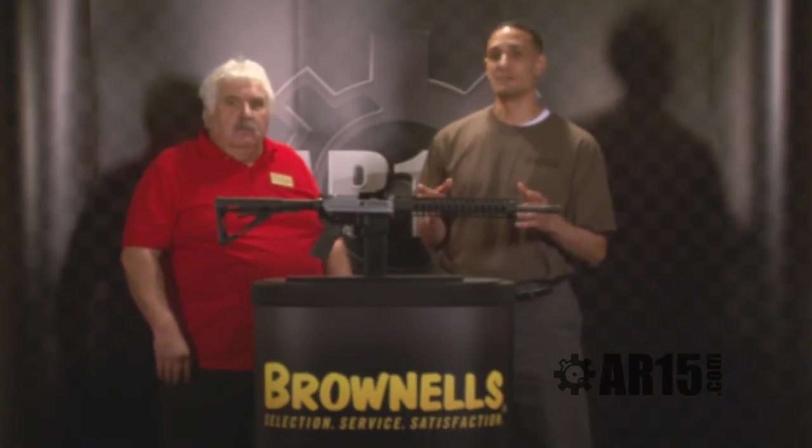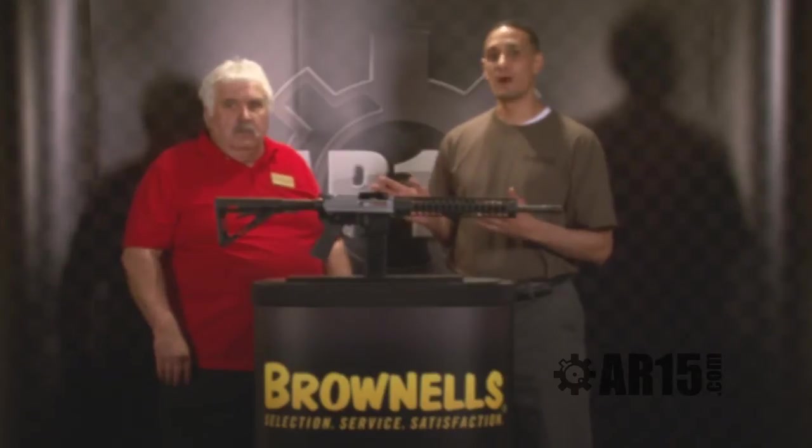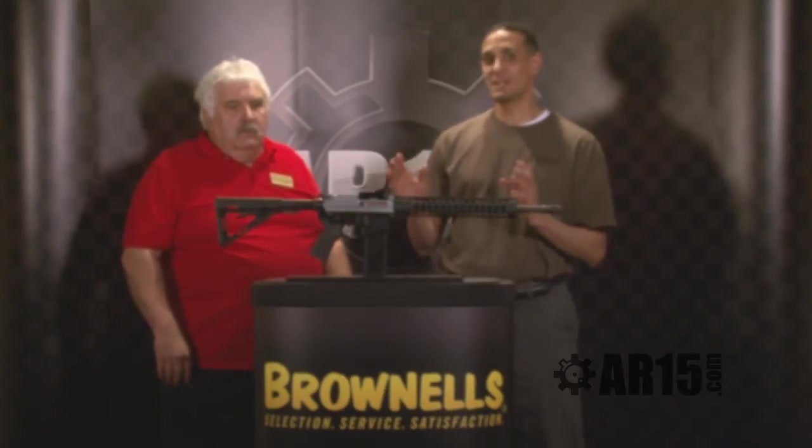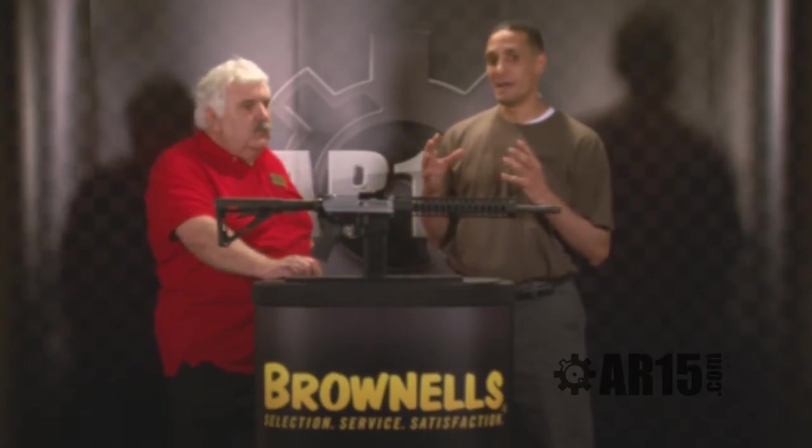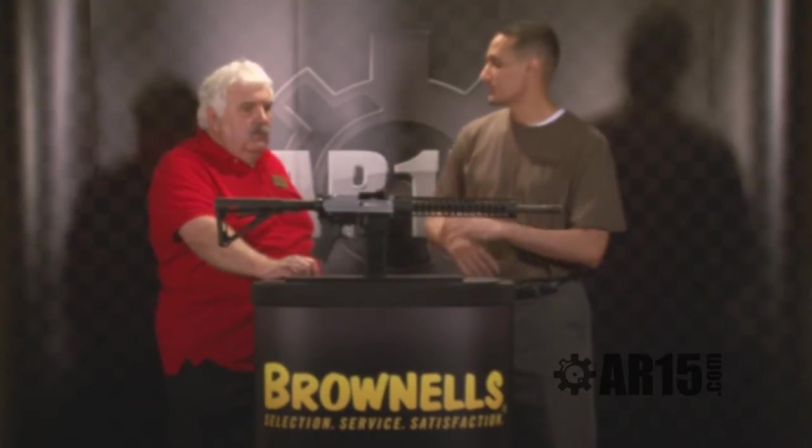John Gold here. AR15.com shot coverage continues, brought to you by Brownells. I'm here with Jim Barron from Quality Arms. They have a really nice idea on a problem that a lot of us shooters have, especially myself being left-handed, and I'm going to let Jim explain the whole thing to you.